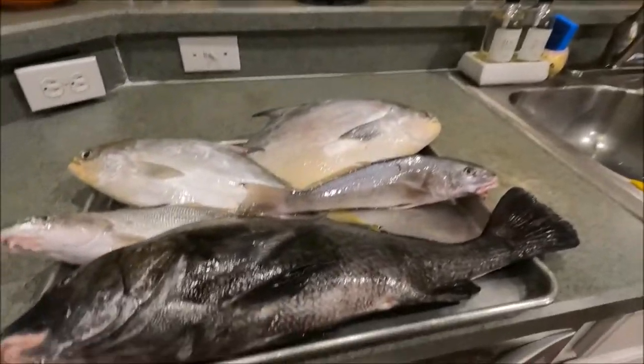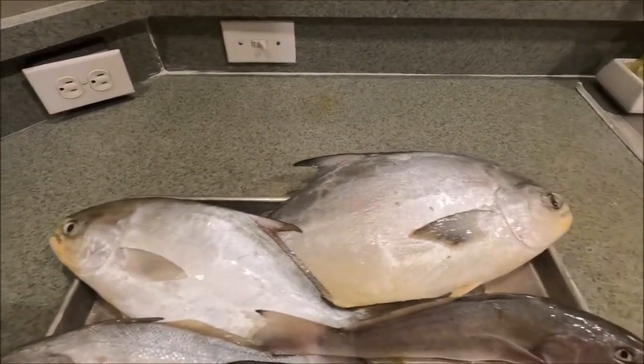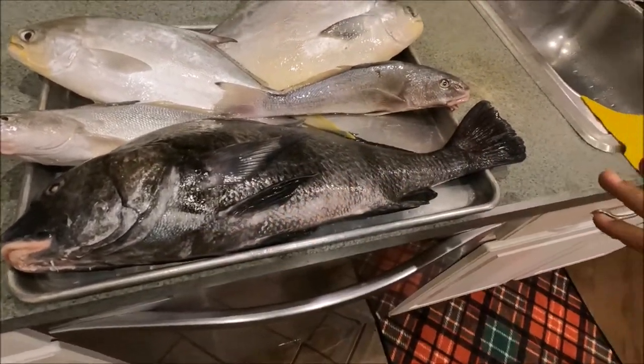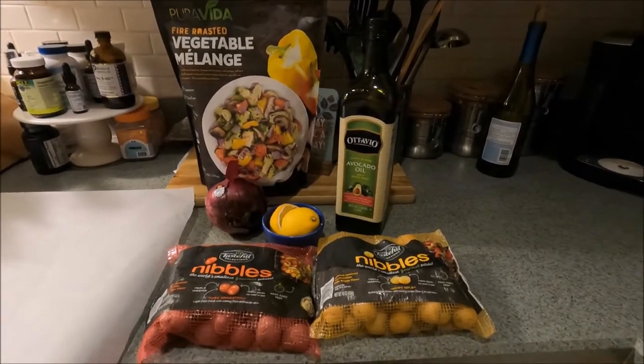Good afternoon, ladies and gentlemen, this is Khan, your YouTube fisherman. We're back here in the kitchen for the cook portion of the video - a catch and cook. We got a nice black drum, two whitings, and two nice-size pompanos which I just cut a couple days ago. We're gonna do three ways of cooking: first, black drum broil - we'll skin it, gut it, and use potatoes, onions, lemons, avocado oil, and fire roasted vegetables. All healthy cooking, very good healthy lifestyle.